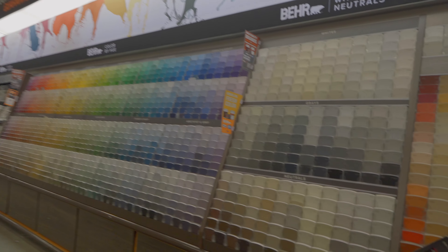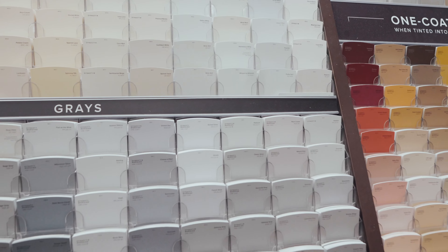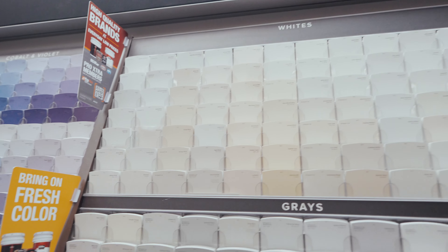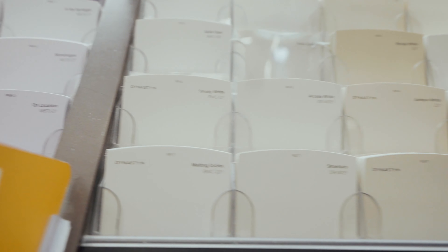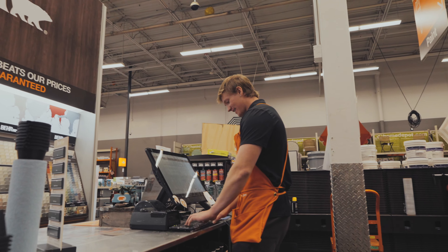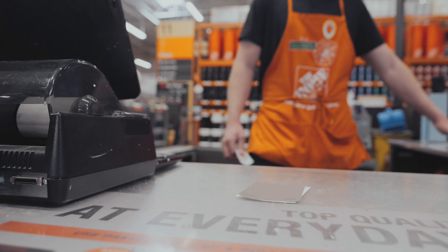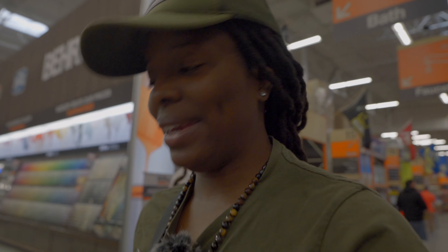All right y'all, we made it to stop number two. I just want white — as white as possible, you know what I'm saying? I need like the whitest white they've got. I think this is going to be it right here. Yeah, I think this is about as white as it's gonna get. This is the paint color I want. I'll just wait for it. We got the supplies for less than $100 — I got my paint and my paint sprayer.